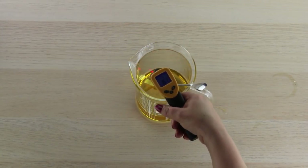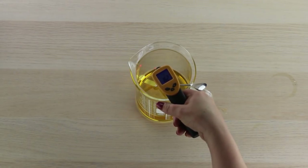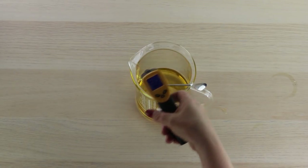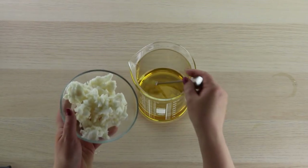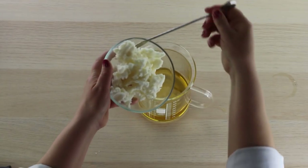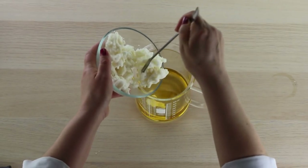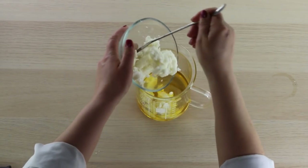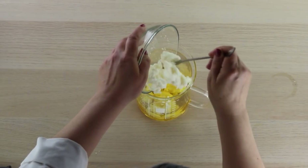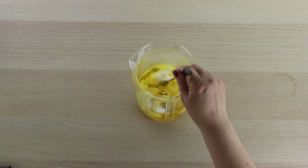We've melted down our jojoba oil and our deodorized cocoa butter wafers and it's right at about 162 Fahrenheit. You don't really want to go hotter than that. Now I'm going to add the shea butter. The reason I add the shea butter off heat is that shea butter is really sensitive to heat, so you want to gently melt it so that you don't get those crystals that feel kind of gritty. We'll add our shea butter now and mix that in — the residual heat should melt it.